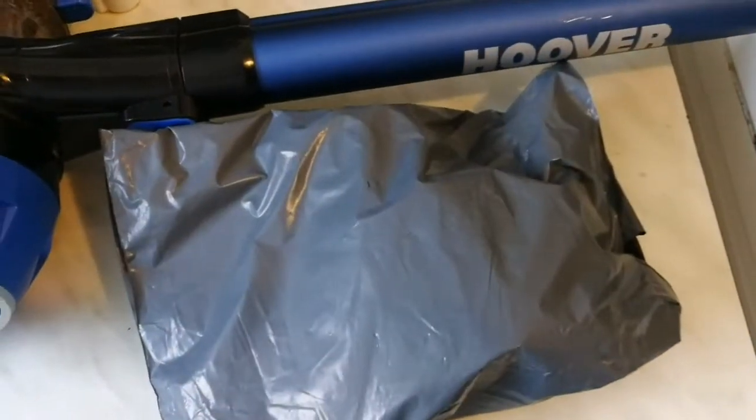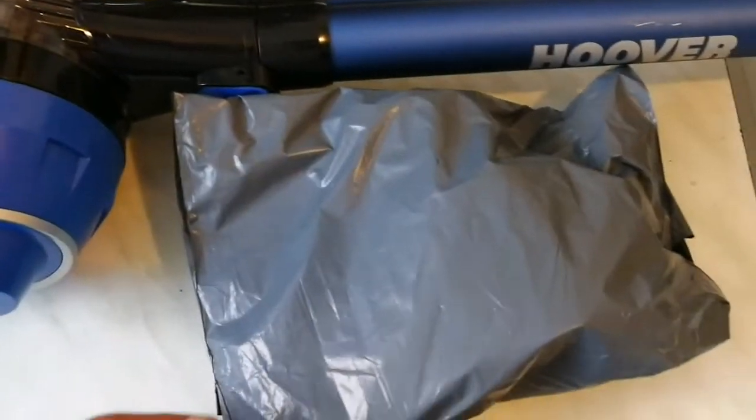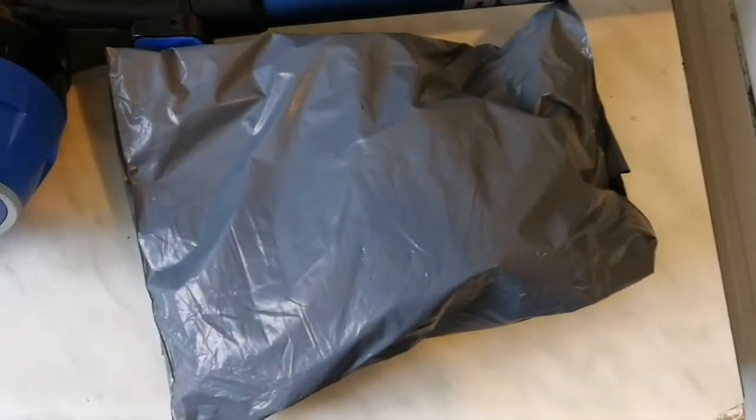I bought a replacement — they are available online, you just go online and buy it. So I bought one, let's open it and see how it looks.